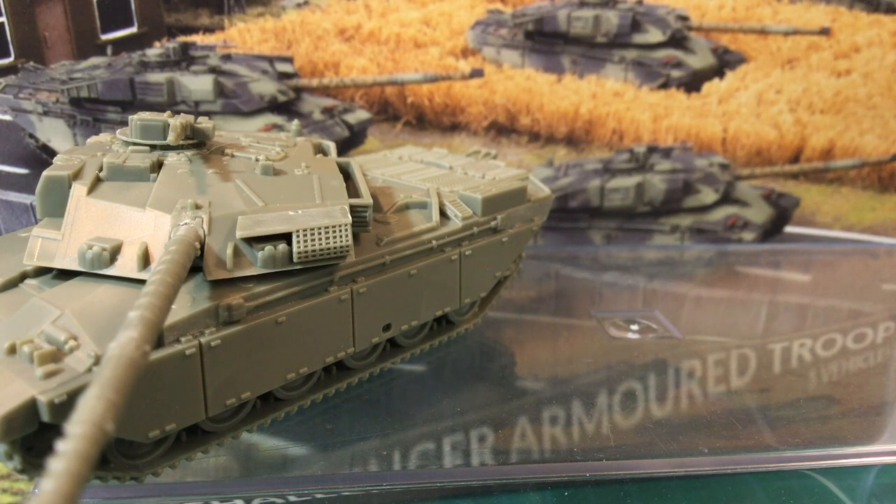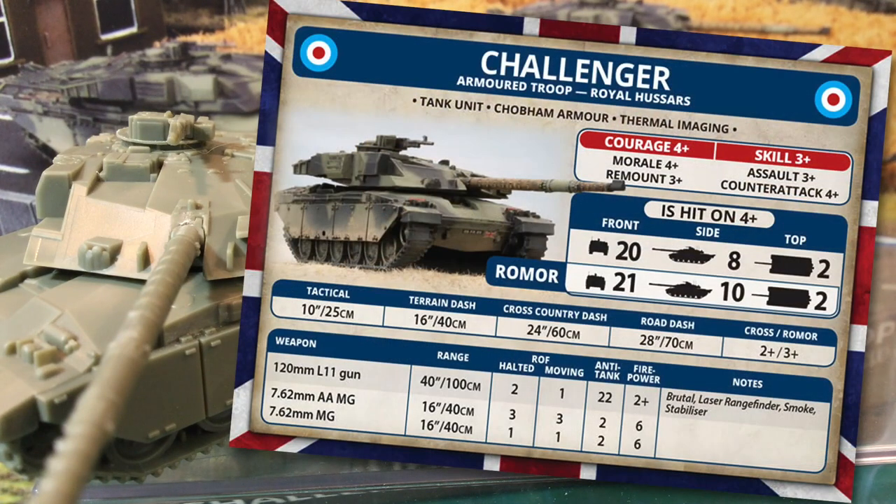The card is for an armoured troop of the Royal Hussars and is a composite card for both the standard tank and the Romor version. Challenger is a tank unit with the Chobham Armour and Thermal Imaging special rules. Chobham Armour gives Challenger a side armour of 16 against heat warheads. Thermal Imaging means you roll twice for night visibility and take the highest score, and the tank doesn't suffer to-hit penalties for firing at night or through smoke. Courage, morale and counter-attack are 4+, while skill, remount and assault are 3+ — the same crew stats as the Chieftain.